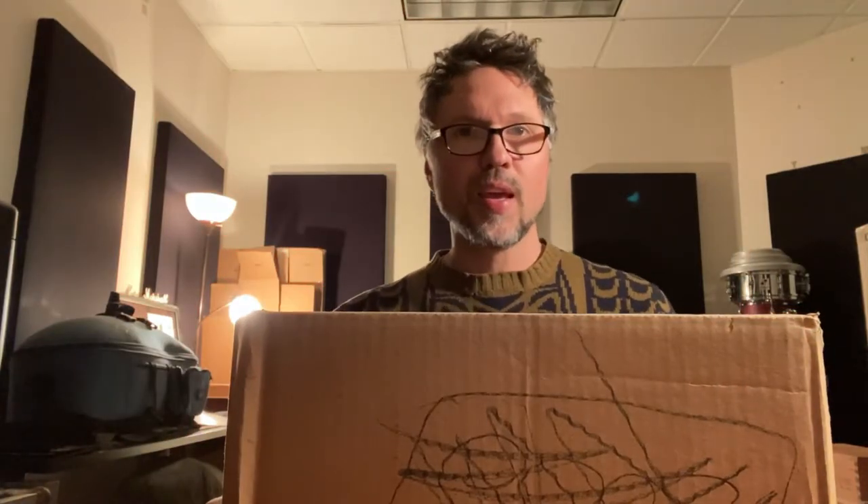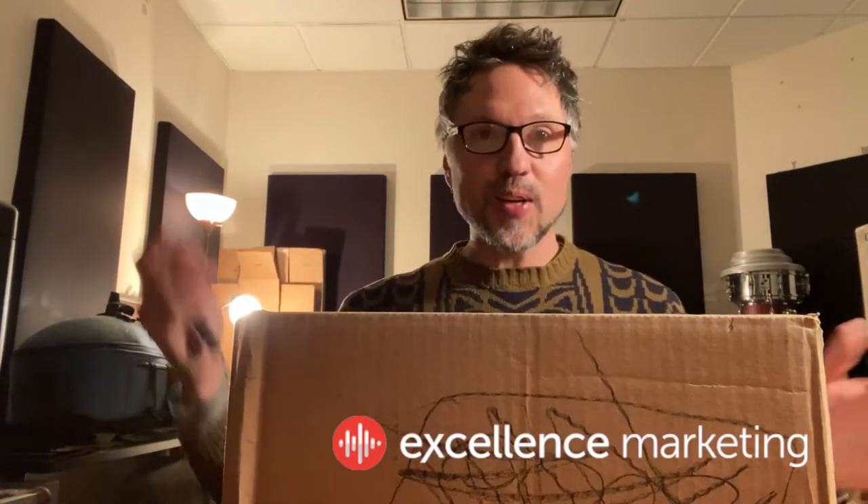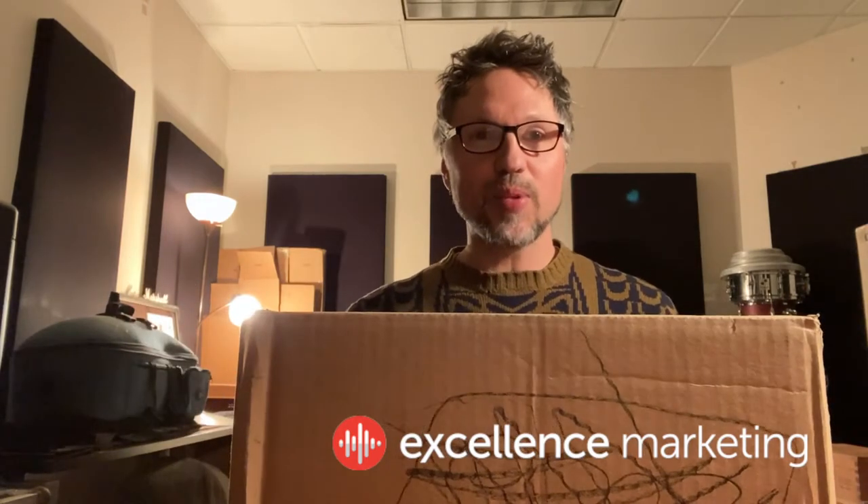Hey, Perry here. I'm at the studio, as you can hear — there are drummers playing around me.